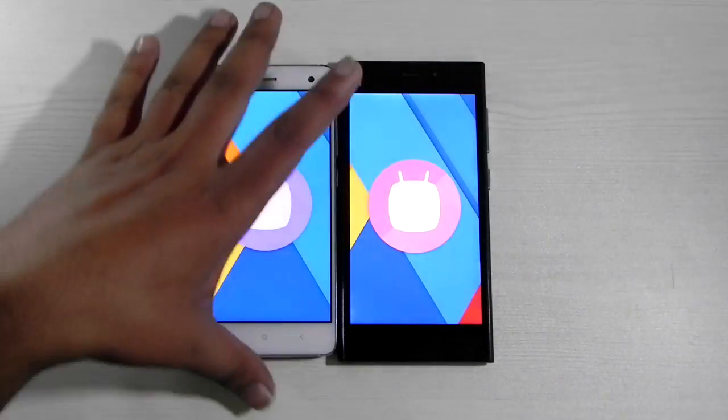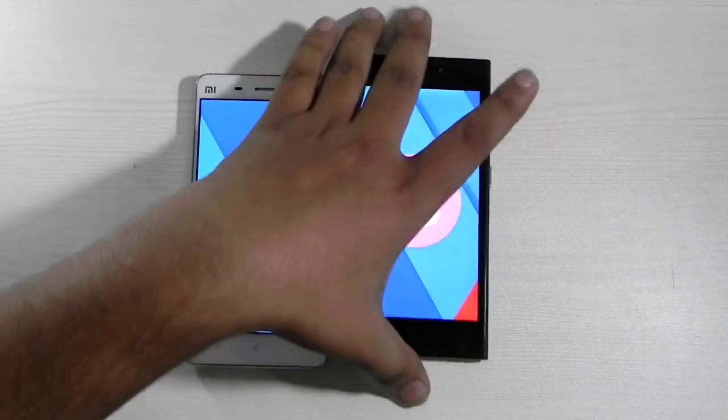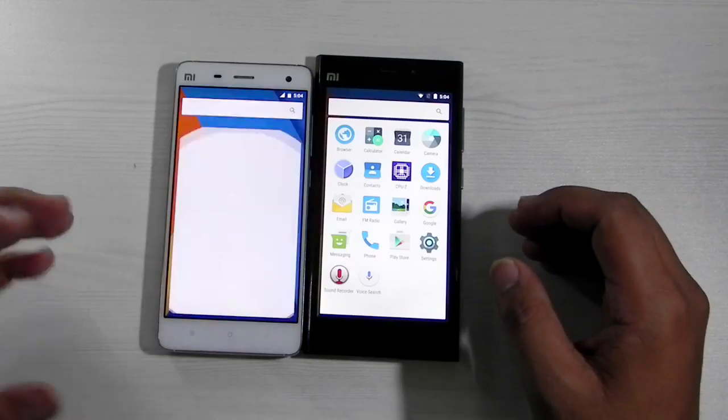This is the MI4 — I'm using a different case, but this is the MI4 — and this is the MI3. I'm also using a different case for this; I'm actually using a black shell for it.